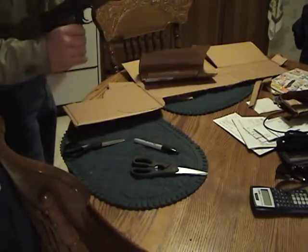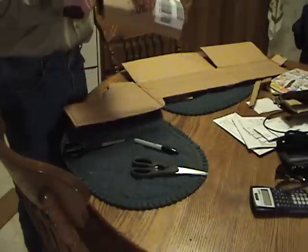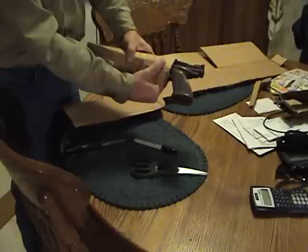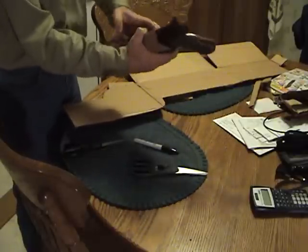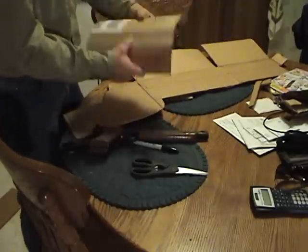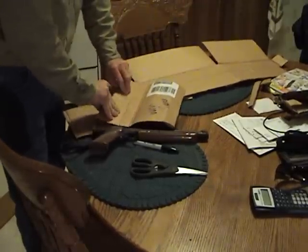I've had a holster for this particular type of gun for over 20 years, made out of cardboard. I've already started and I've got it pretty much how I want the actual holster part itself. But I've done it backwards — look at there, I cannot believe I did that. I'm about to flip it back the other way.